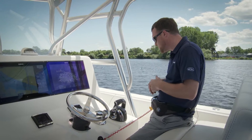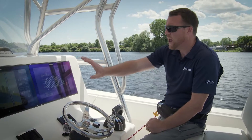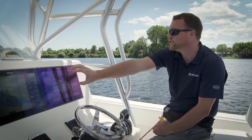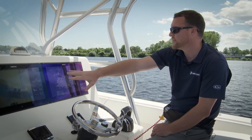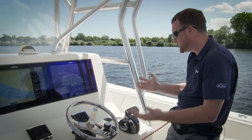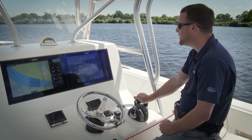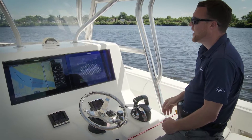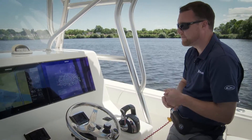I'll show you how the system works — it's really easy to use. I already have an approved chart plotter connected to the vessel here and we already have a route selected, so it's already got the waypoints picked. I just need to acknowledge that on our Mercury system. I'm going to shift the boat into gear and get the boat moving through the water, because you need to have some speed to start tracking to that first waypoint.